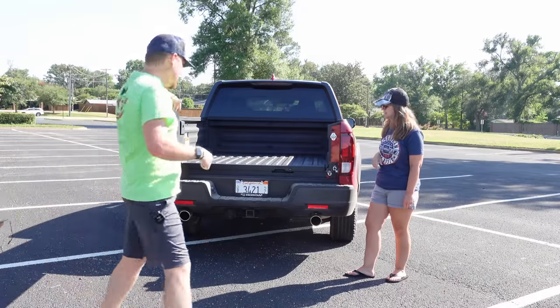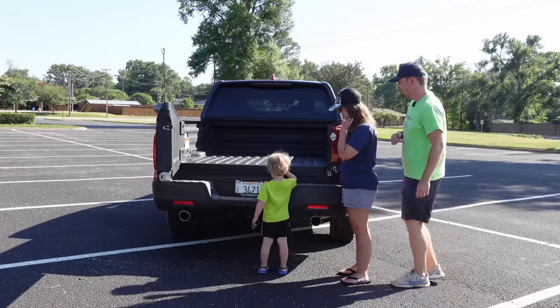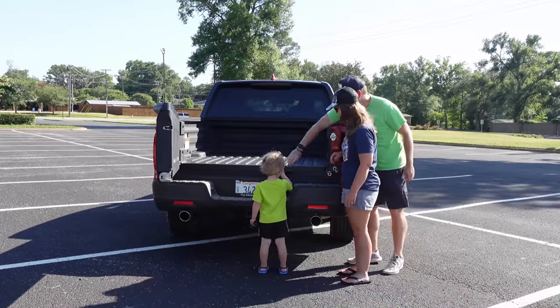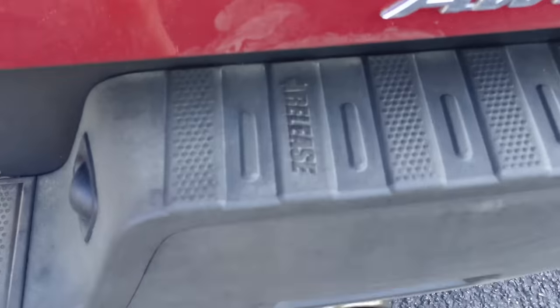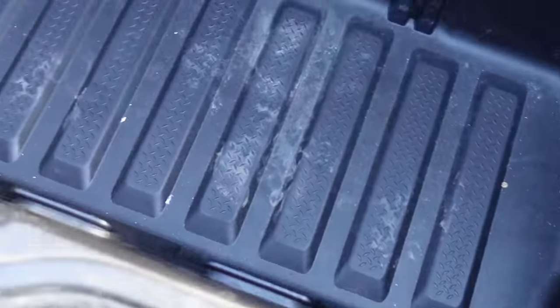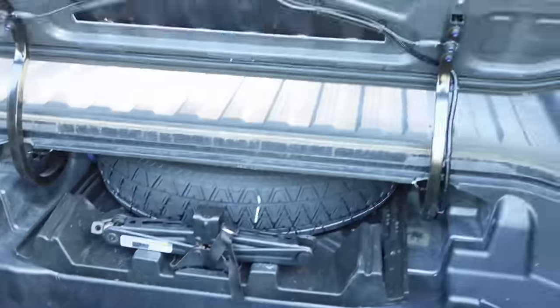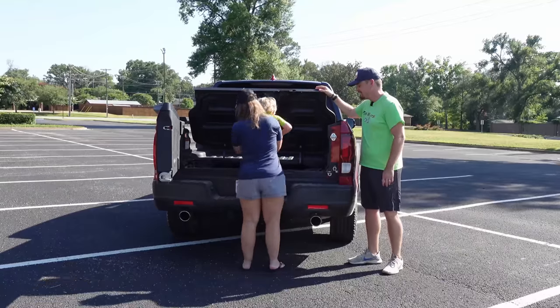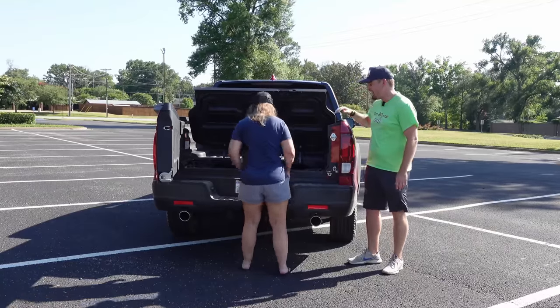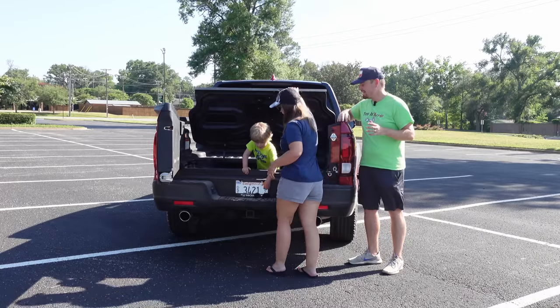Tucker, can you show mommy what else this truck bed can do? It actually has a full trunk in the back with a spare tire and a jack and a drain plug, so you can actually use this as an ice chest when out on the road. Tucker even fits in it — how awesome is that?